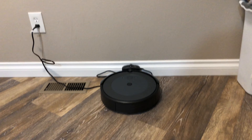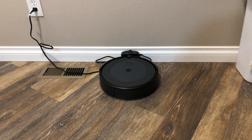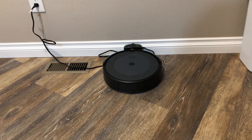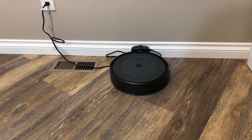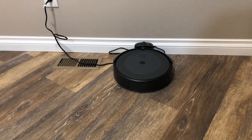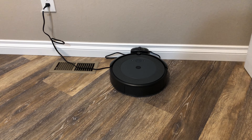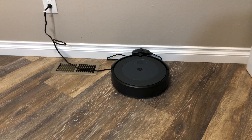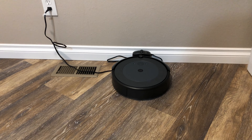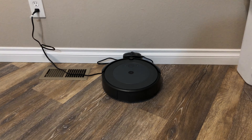The Roomba i4 did an amazing job — super impressed with it. It cleaned the whole upstairs and I would highly recommend this. I got it in November 2020 and it was about $260 at Costco. Highly recommend it — thanks for watching.